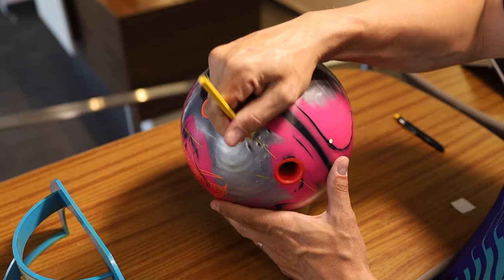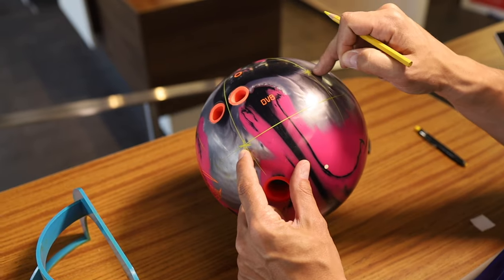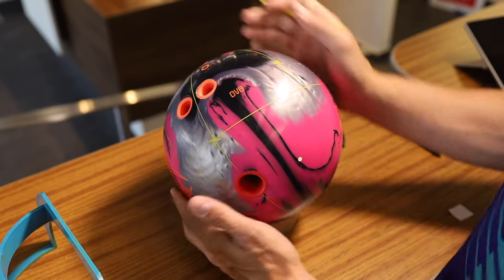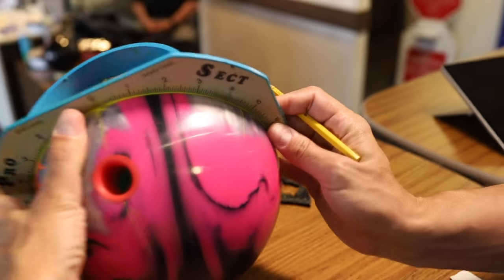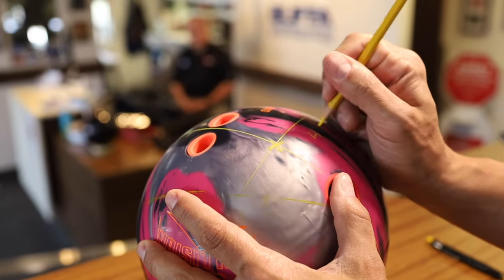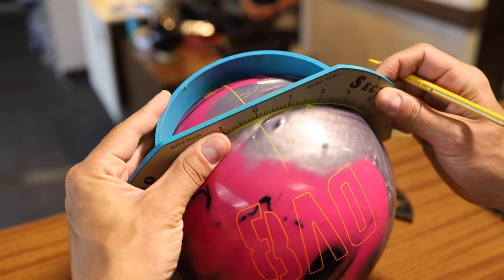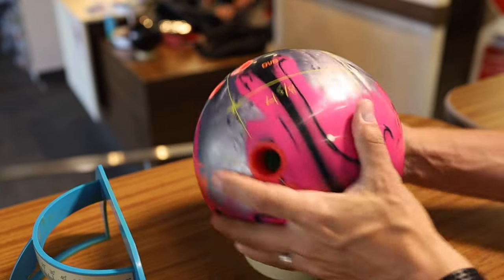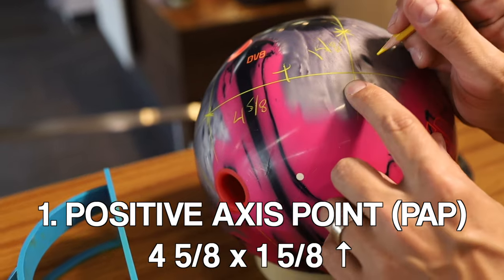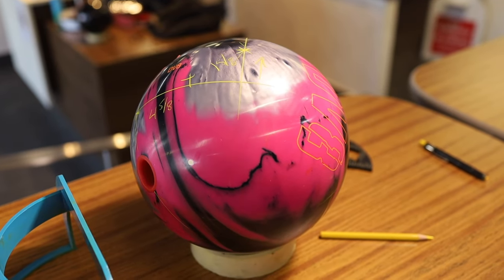Same principle here — I'm putting my zero crossing through that line and looking to see that I am square. There we go. So we have identified our center line, midline, and vertical axis line. A PAP measurement is based off of the grip center. What we're trying to do is get a horizontal coordinate and a vertical coordinate to get to that positive axis point. Starting the measurement from the grip center, I measure across to the VAL and see four and five eighths. Then on the vertical coordinate I see about one and five eighths.